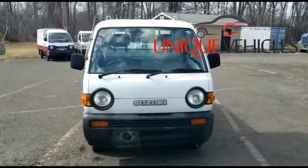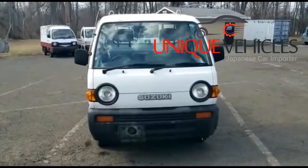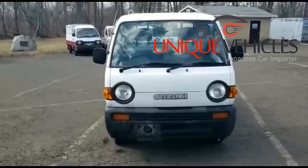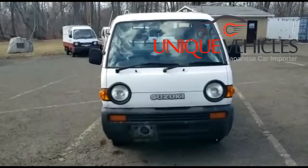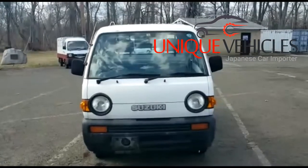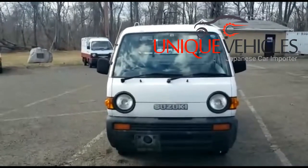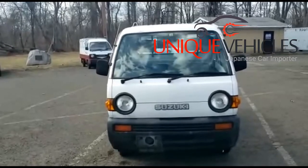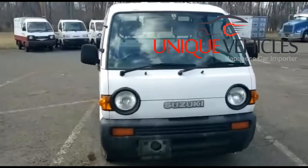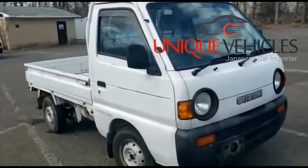Good afternoon folks, today is Sunday March 14th. Today we bring you a 1996 Suzuki Carry 4x4. As usual, I'm going to do a walk-around and show you the mini from outside, and then I will show you the inside.